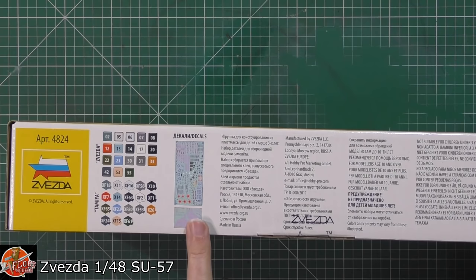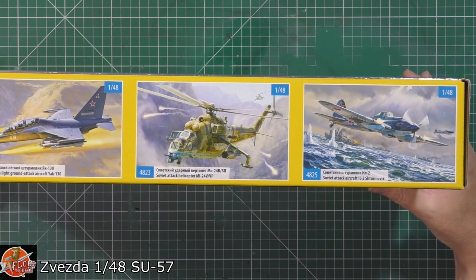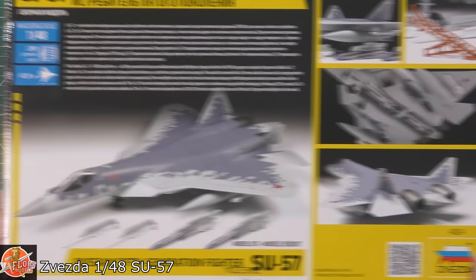Colour call-outs down in here, obviously for Tamiya and Zvezda's paint - never used Zvezda paint so don't know what it's like. Decals - obviously a nice big decal sheet as you can see. Over on here we've got your kit number 4824. We've got a little bit about what else they do, some very nice stuff to be honest, and all of their details are on the back. We get an idea of the scaling - it's 42 centimetres basically, so it's not a small kit.